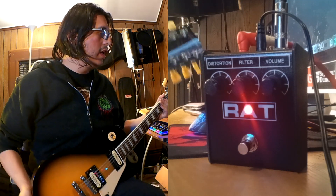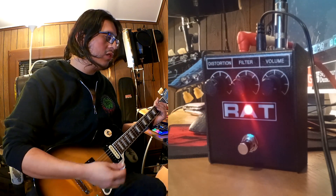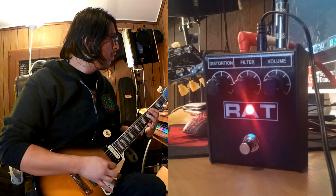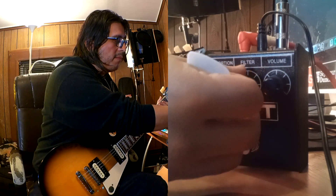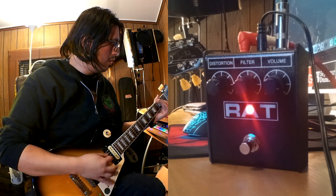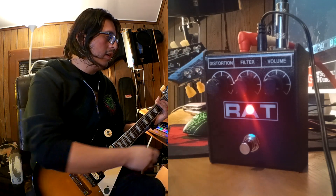Very simple pedal, very nice. Something I want to add is that a lot of people confuse the filter knob with an EQ knob, but it's not really an EQ — it's actually a filter. You can see that the more you increase the filter, your tone seems to get vacuumed out, and the more you decrease the filter, you get more treble and a fuller sound.